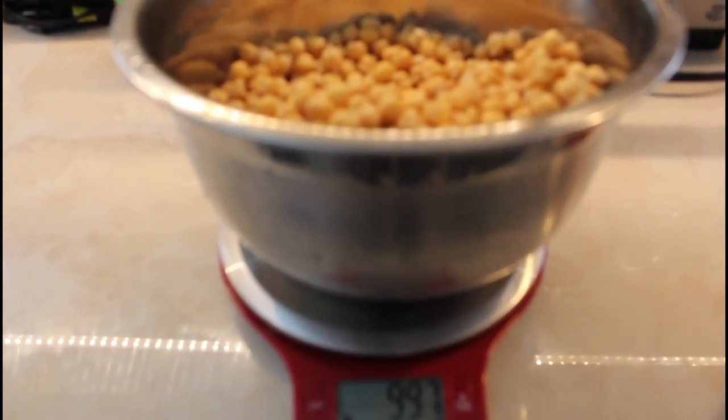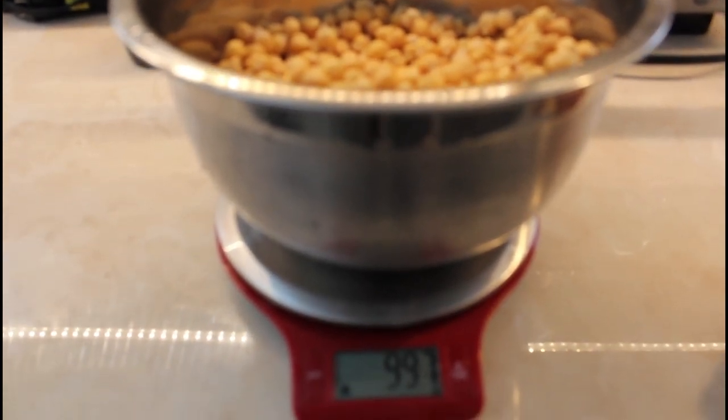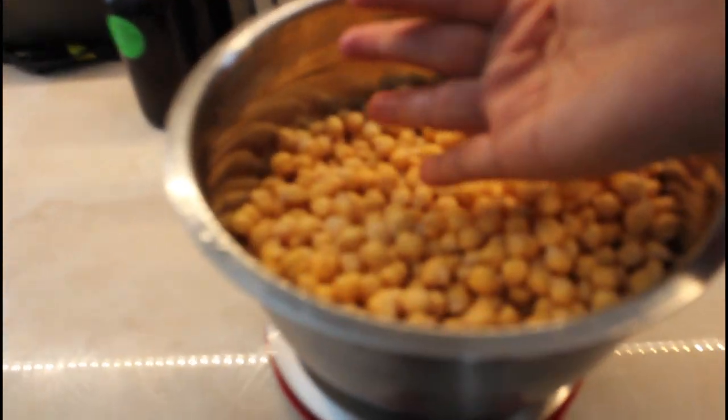We started with 500 grams of chickpeas. After soaking overnight, they doubled. That's the first step to make natto with garbanzo beans.